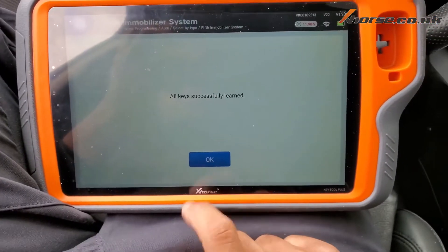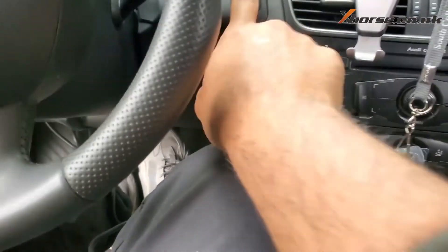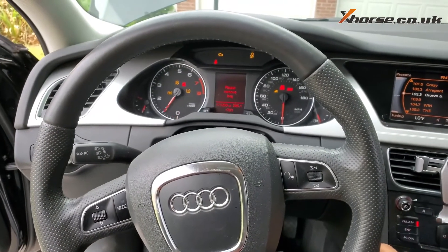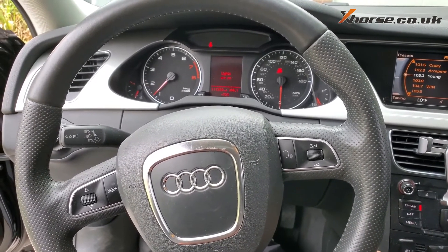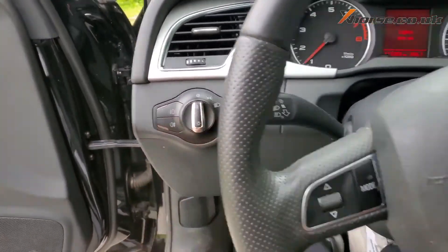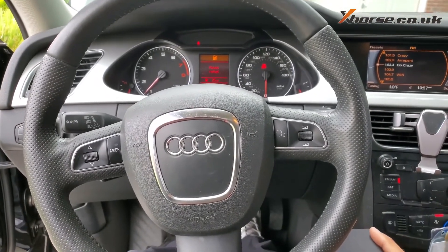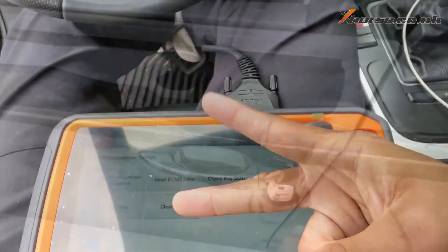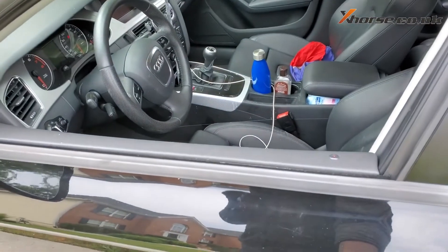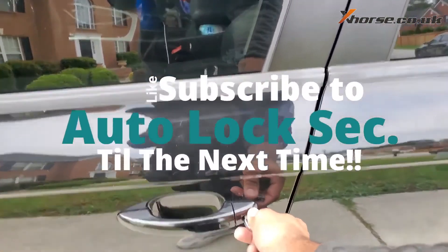Now a moment of truth — close to check if the car starts. Perfect, awesome-tastic! 2011 Audi A4 with the key to a bus. Awesome — finished.